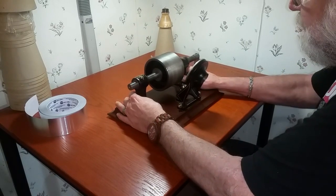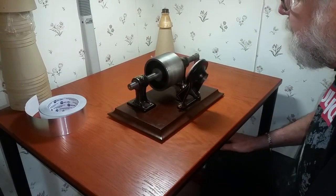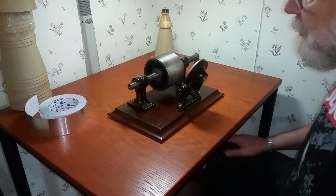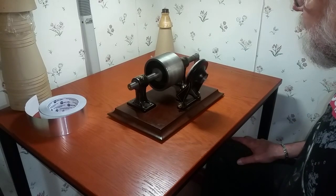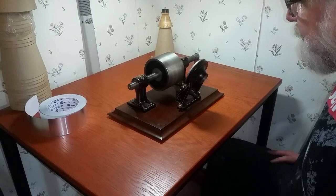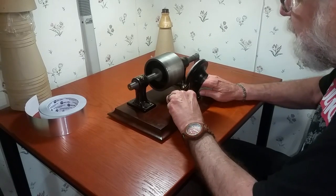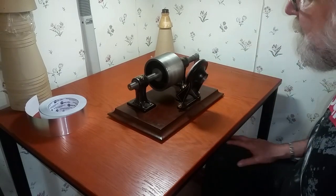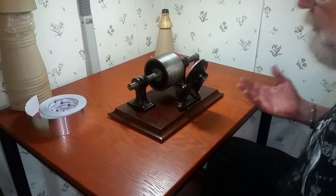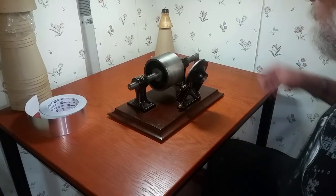This machine is going to the National Museum of South Korea, and it got here a few days ago. Of course, it didn't work, and I spent 10 or 12 hours working on this. It's up and running and recording, so I just wanted to do a quick video. Very few people have actually seen a tinfoil phonograph, and virtually no one has actually seen one in operation and heard the resulting recording.